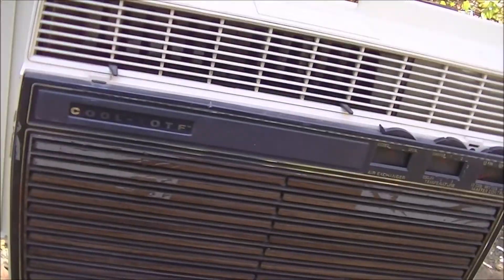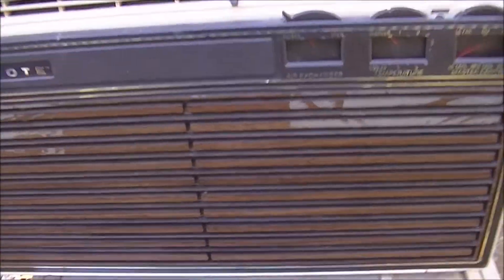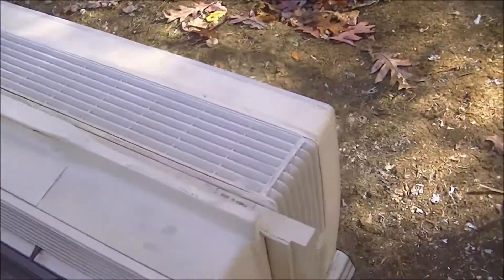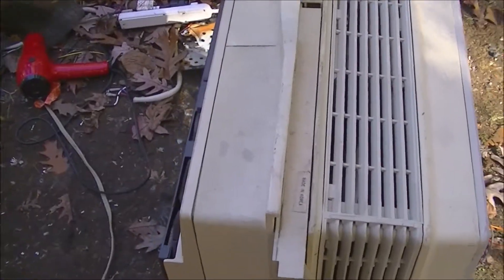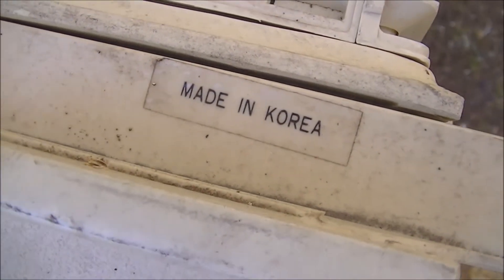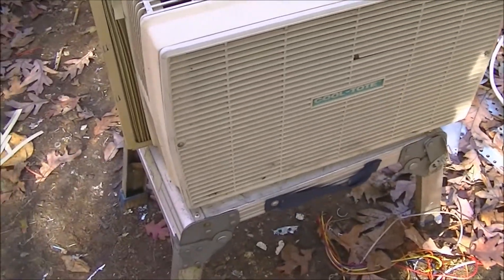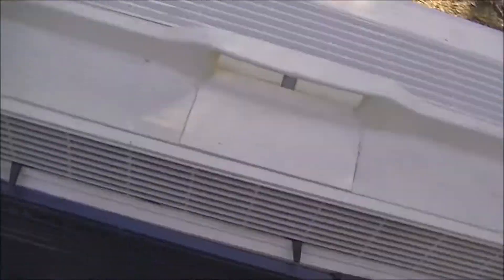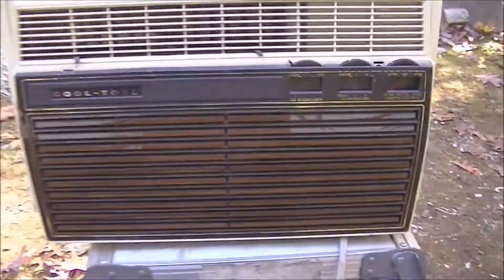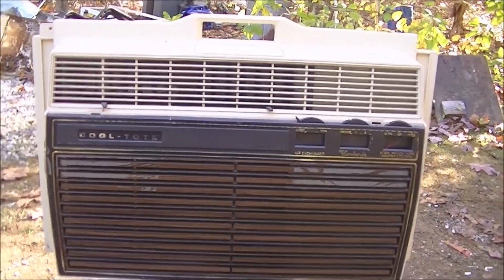Yeah, so it's in okay shape — I'm definitely going to keep this one. I'm glad it works. Made in Korea. So there you go — that's a Fedders Cool Tote. I'll see you next time.